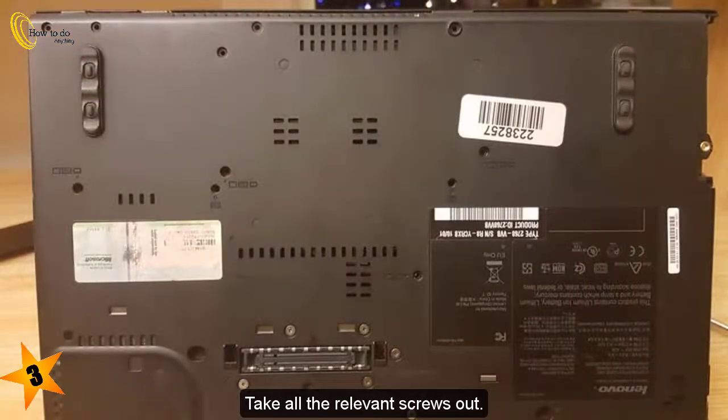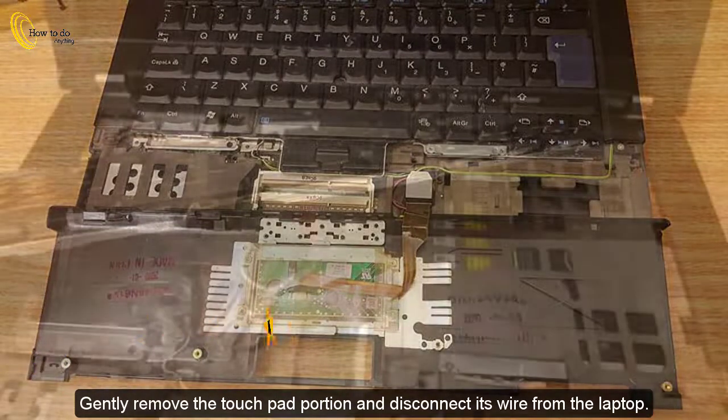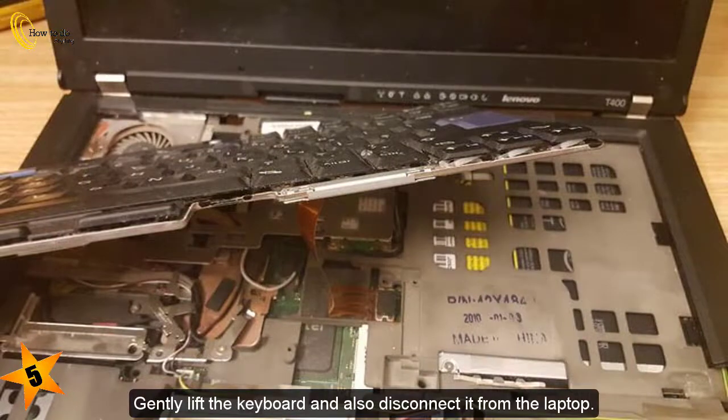3. Take all the relevant screws out. 4. Gently remove the touchpad portion and disconnect its wire from the laptop. 5. Gently lift the keyboard and also disconnect it from the laptop.